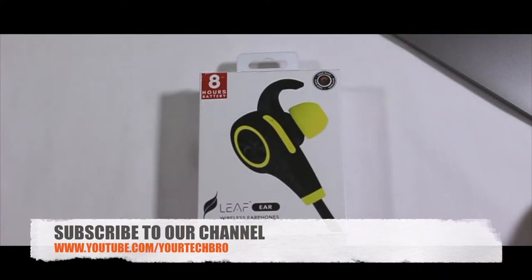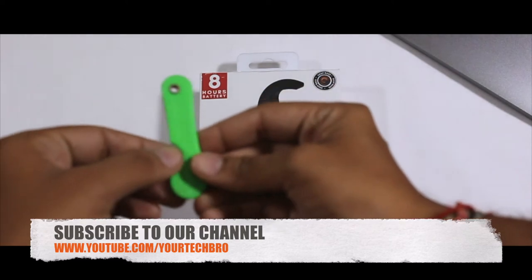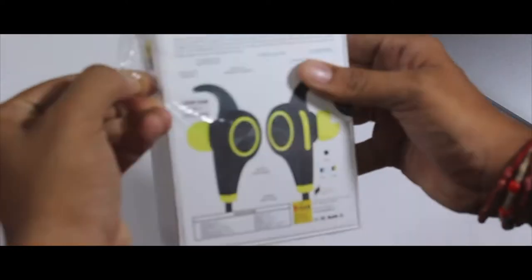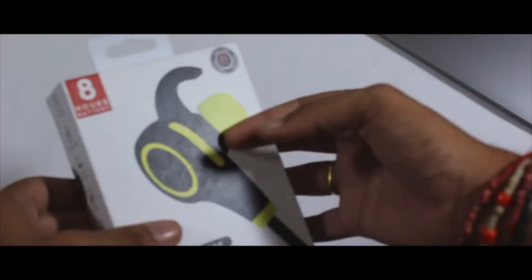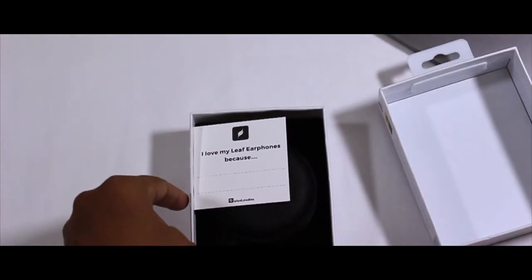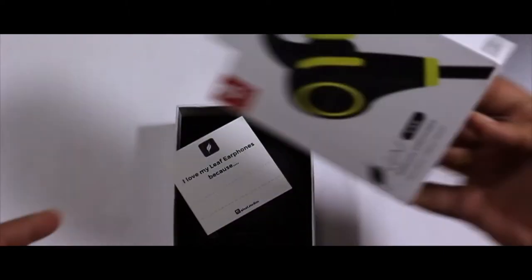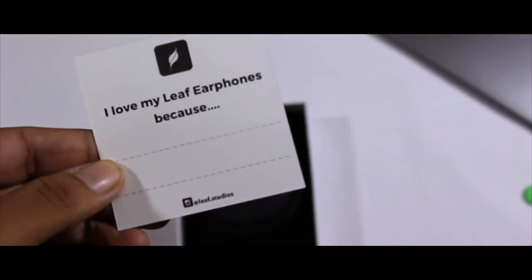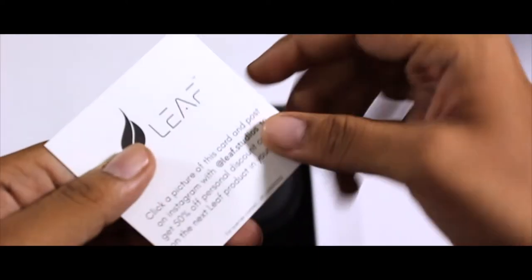Moving on to the unboxing — the packaging of this product is seriously awesome. Even as a YouTuber, you get excited to unbox this beauty. Breaking the seal for the first time, you get a letter from Leaf. It says 'I love my Leaf earphones because...' so you can fill in your own reason.